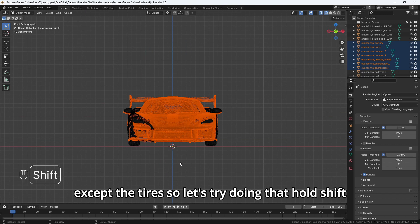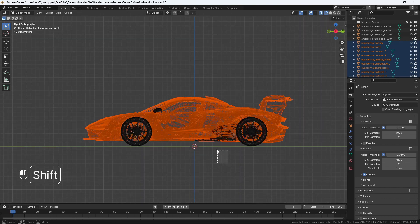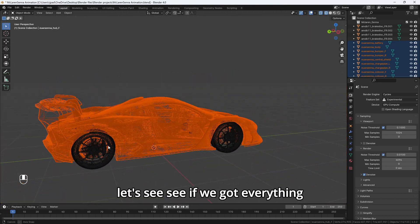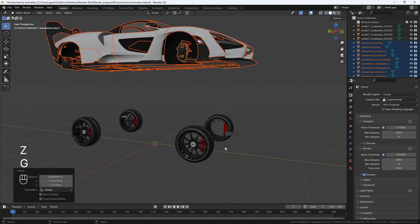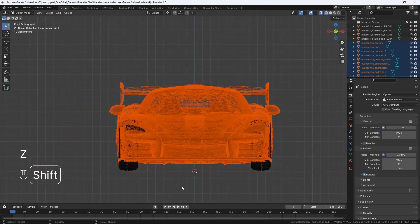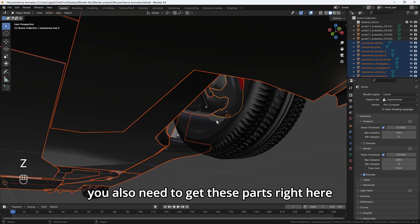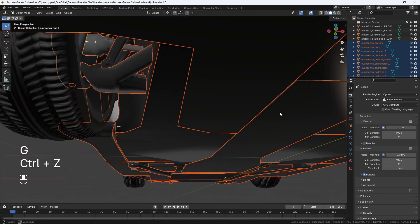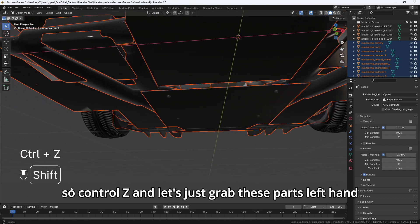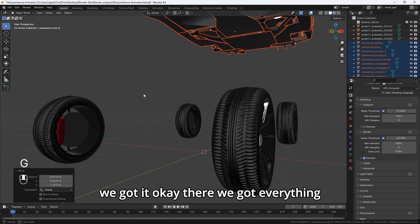Let's try getting everything except the tires. Let's go to side view. Let's see if we got everything. Nope, we are still missing a few parts. We also need to get these parts right here. Okay, we're missing these two here, so Control Z and let's just grab these parts. We got everything.